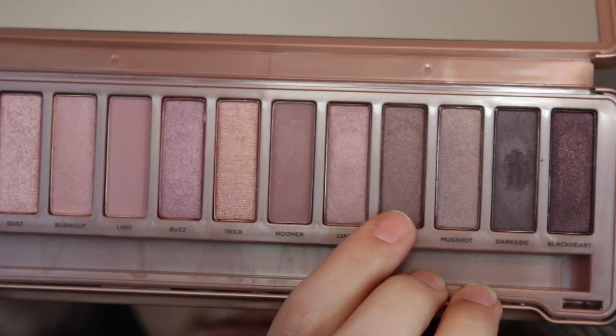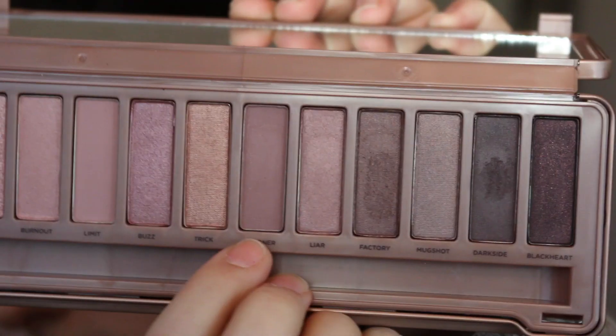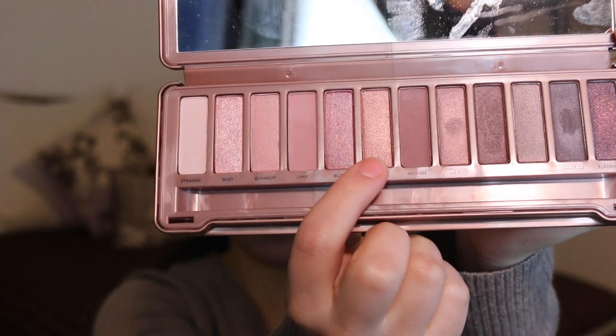Next, I'm going to be taking a Sigma E20 Smudge Brush and placing the color Factory on the lower lash line. To blend it out, I'm taking the color Nooner on a pencil brush to blend and smoke it out — but I don't want it too harsh under the eye because I want the cut crease to be the most important focal point. To highlight the inner corner of the eye, I'm going in with the color Trick on a pencil brush.